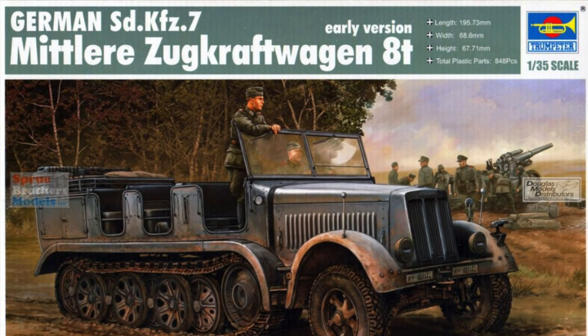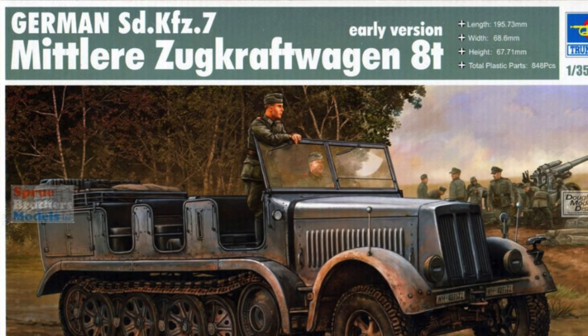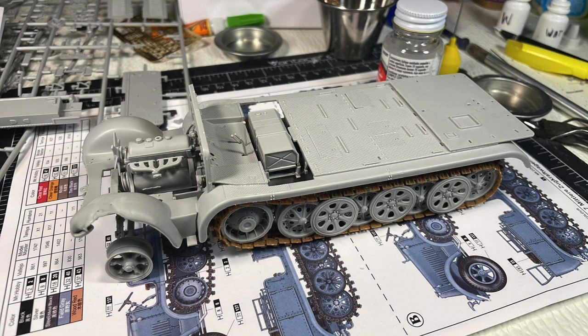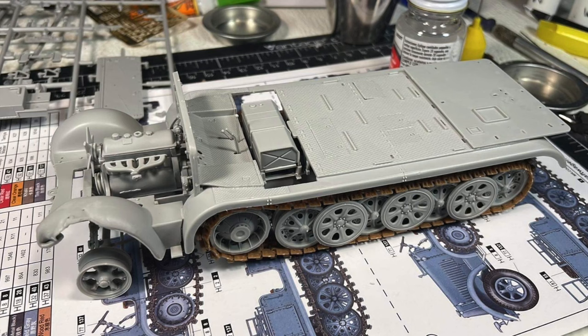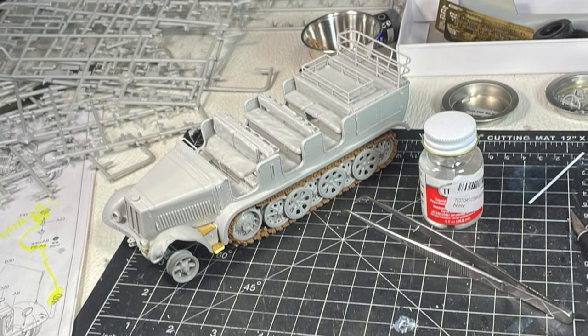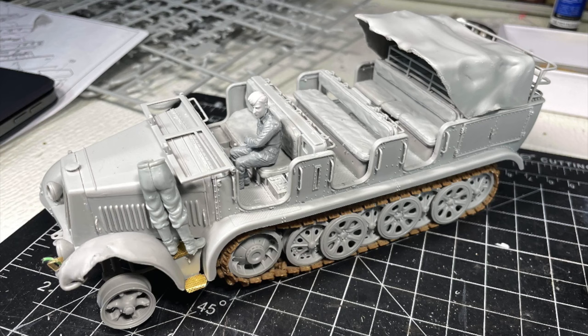It's the Trumpeter kit in 1/35th scale — excellent kit, lots of details but lots of parts. It takes a while to build, so take your time with it. The tracks are excellent and they were put on and glued because I paint everything on the model.